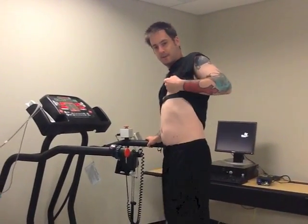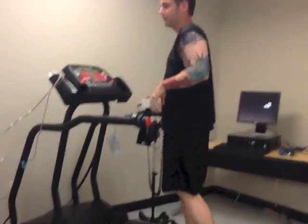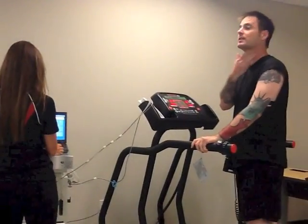This is a heart rate monitor. You'll be able to see what my heart rate is doing because it'll be jumping.